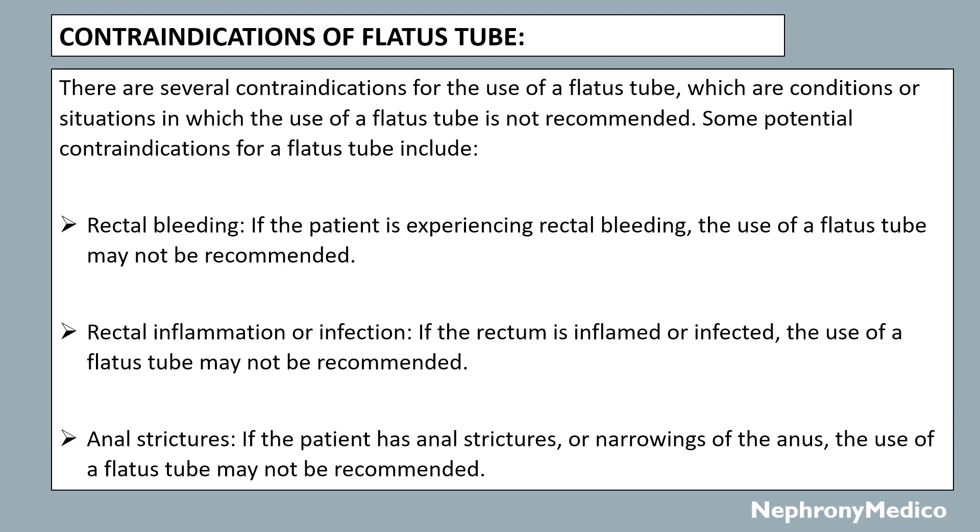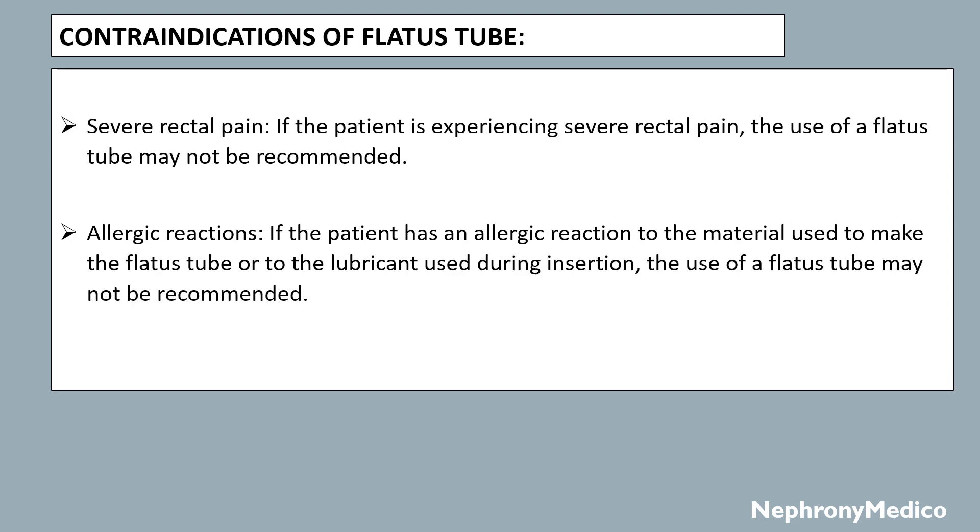Contraindications of flatus tube: there are several contraindications for use of a flatus tube, which are conditions or situations in which the use of the flatus tube is not recommended. Some potential contraindications include rectal bleeding, rectal inflammation or infection, anal strictures, severe rectal pain, and allergic reaction — if the patient has an allergic reaction to the material used to make the flatus tube or the lubricant used during insertion, the use of the flatus tube may not be recommended.